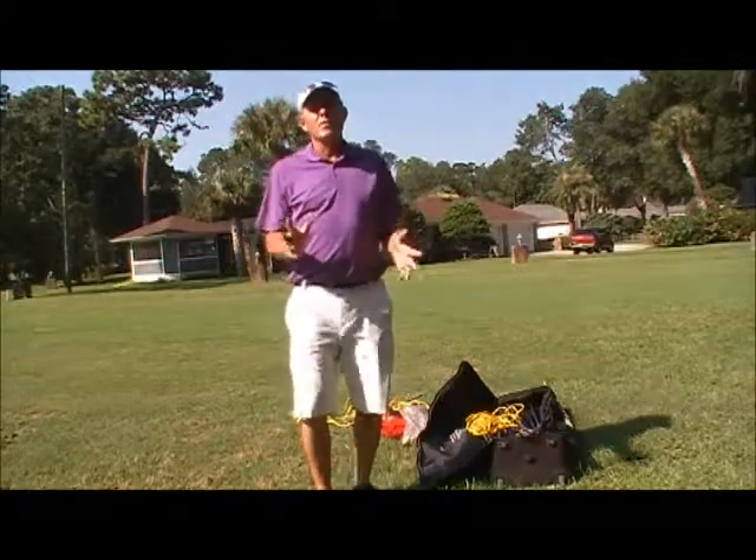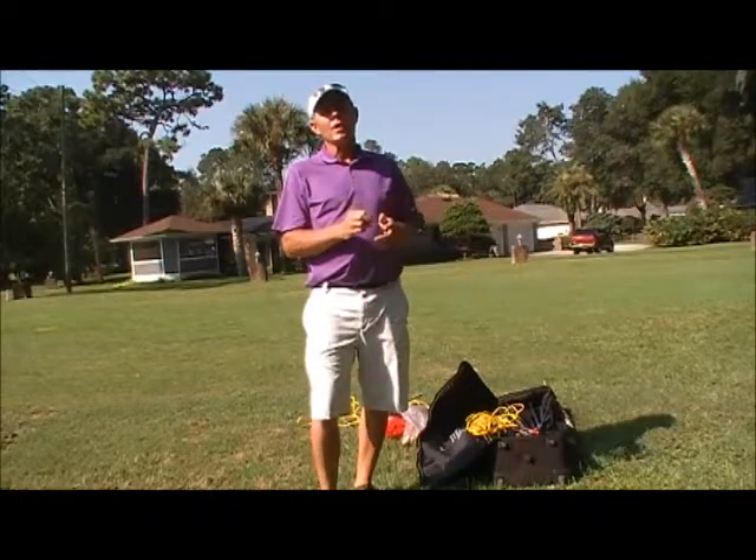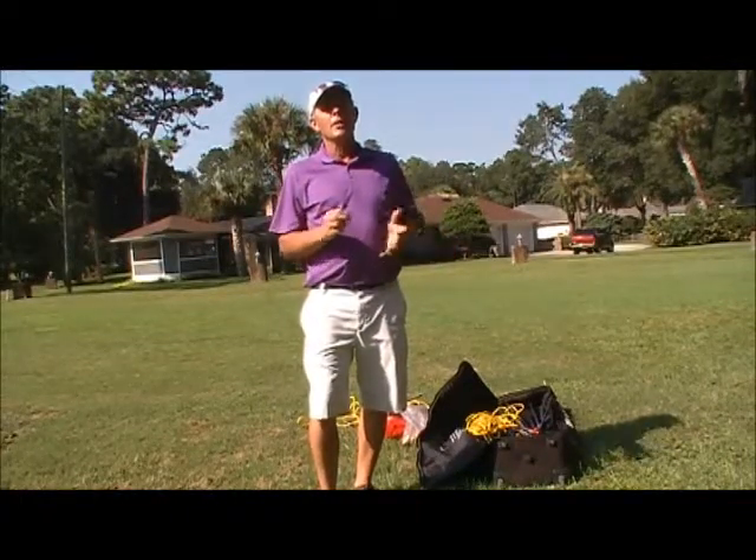I'm going to cover how to set up your field. Remember, we're trying to take a non-traditional learning environment — the PE field — and make it like a golf environment.